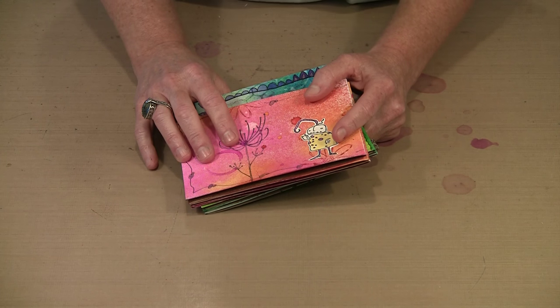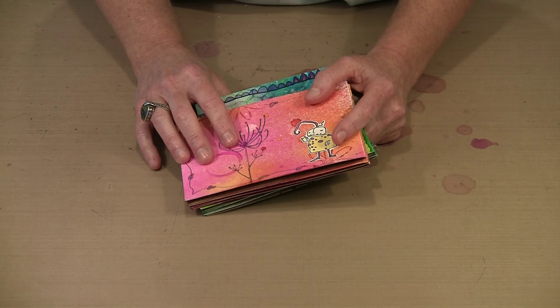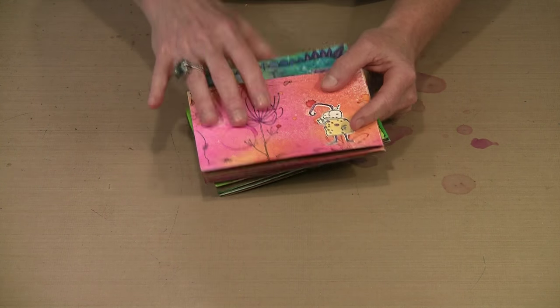We're making them out of Strathmore's lovely 140-pound cold press watercolor paper, and we can make them as long as 65 or 70 inches, which means lots of pages, lots of panels, and you can make some really nice big format books.